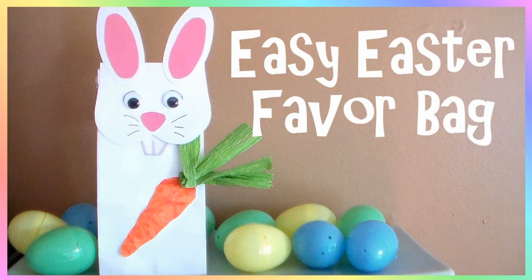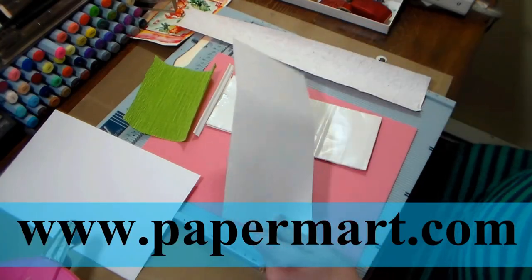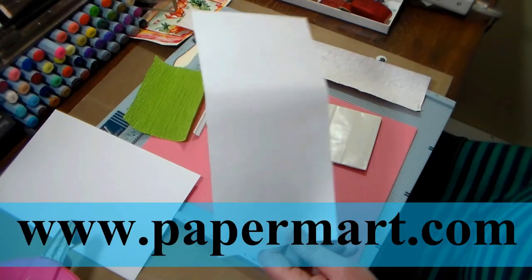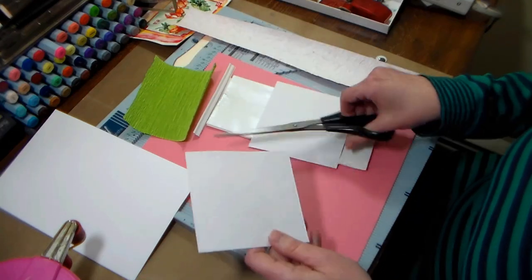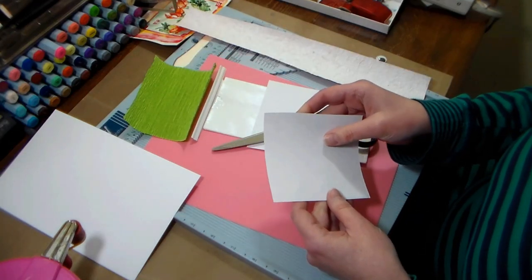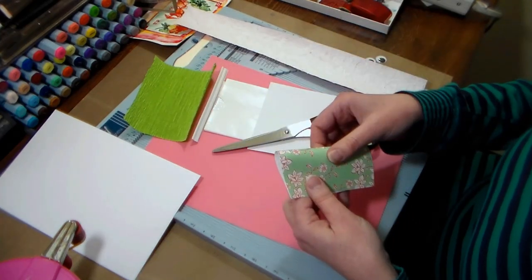Hi there, Lindsay here the Frugal Crafter! Today I'm going to show you how to make this easy Easter favor bag using supplies from our sponsor Paper Mart. You can find them online at www.papermart.com. The thing that's great about this project is that you don't need any special tools or supplies — pretty much everything you need you're gonna have on hand or you can easily find it at Paper Mart.